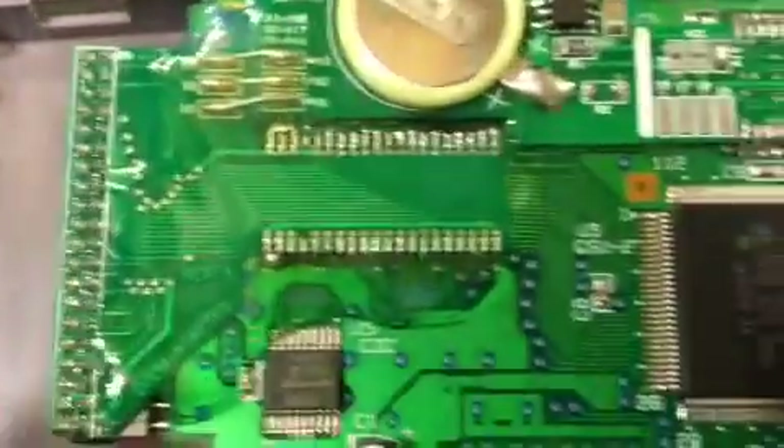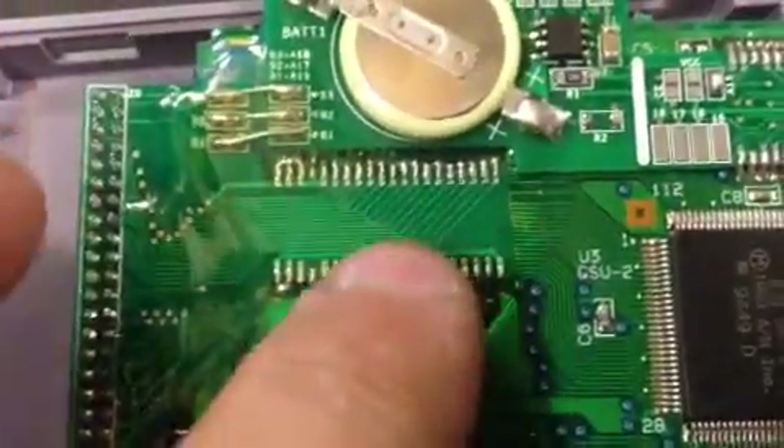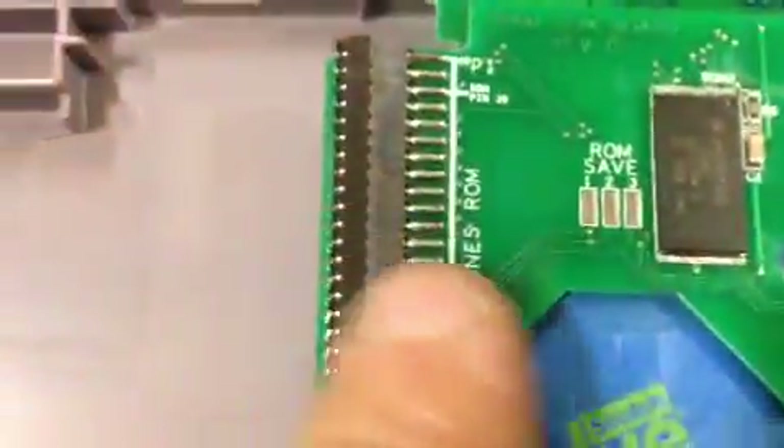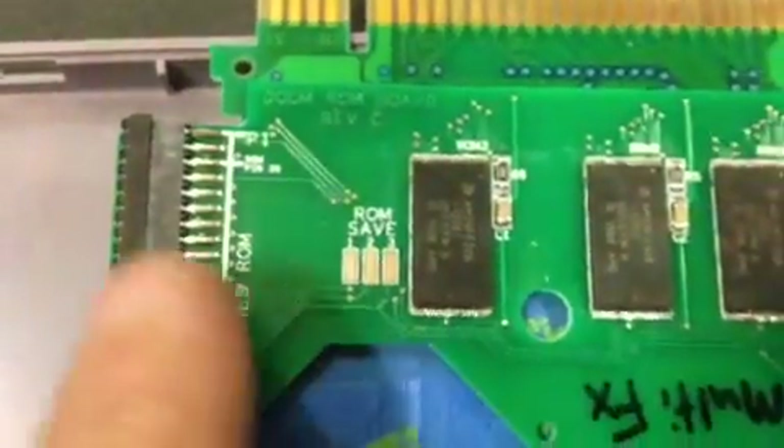This adapter here solders where the mask ROM used to be. And this ROM board connects through this connector here.